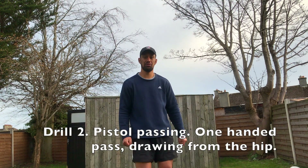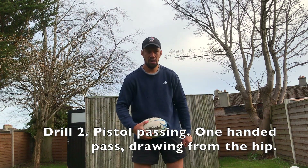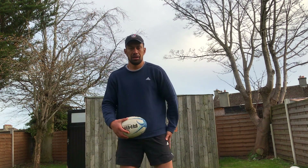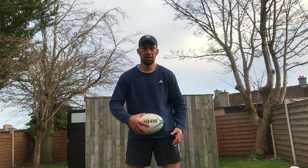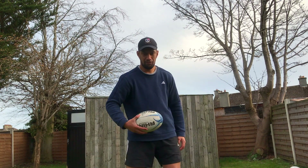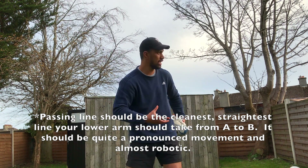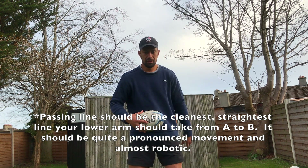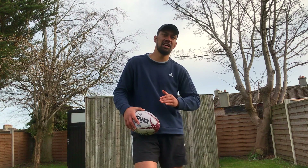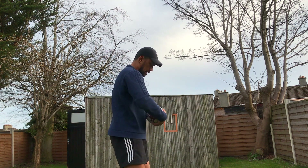The second drill is what we call pistol passing. You would have done this with me in the past. Standing side-on to your target. Ball from zero — back hand just under it slightly — and we're going to push from A to B. We call this our passing line. If you take the ball away, your hand goes from here, A to B, using one hand at a time, trying to hit that target. It's a little bit harder to hit, but you get the general idea — going from zero, A to B.